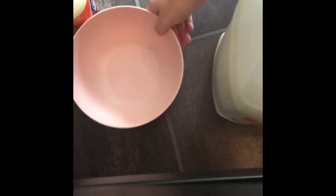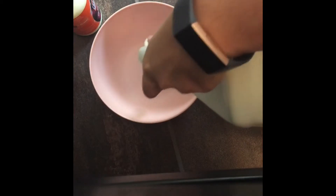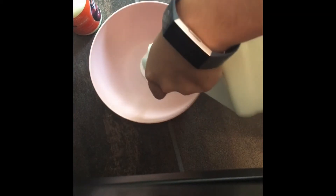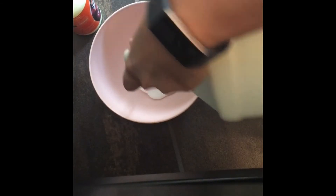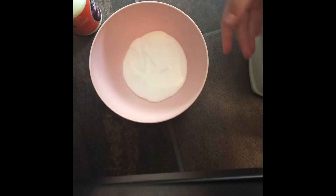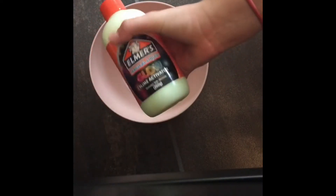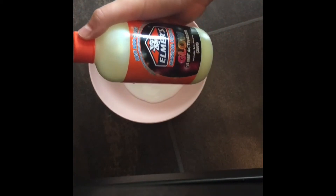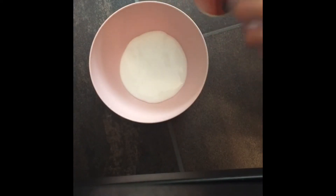Let's jump right into the video. Start off with our beloved pink pastel bowl — you're going to add in as much glue as you want, I'm just gonna make about that much. Keep in mind that however much glue you add is how much slime you're gonna get in the end. Next thing we're going to add is Elmer's magic liquid, and this one is glow in the dark, so that will make my slime glow in the dark.